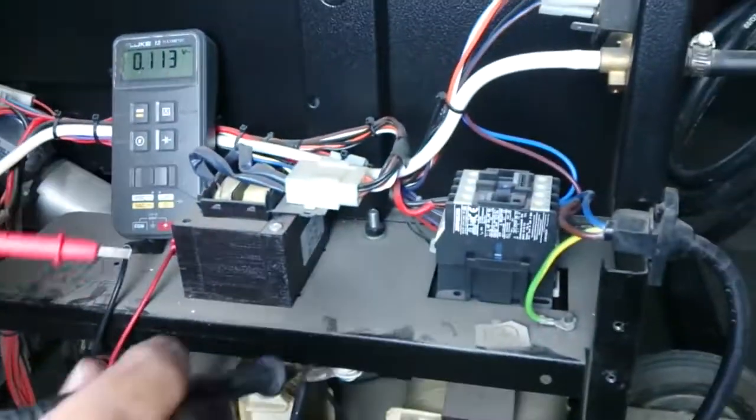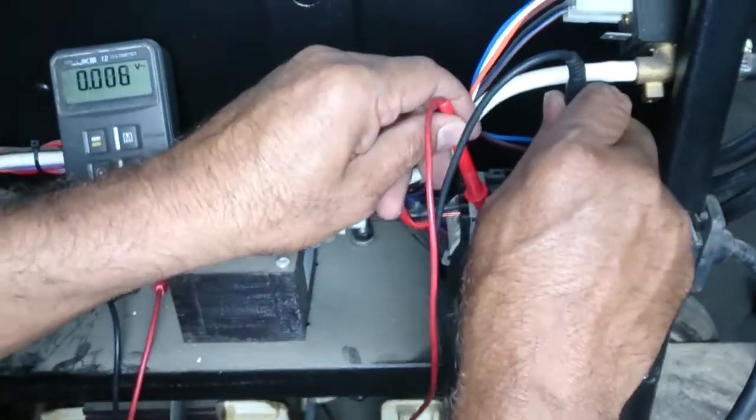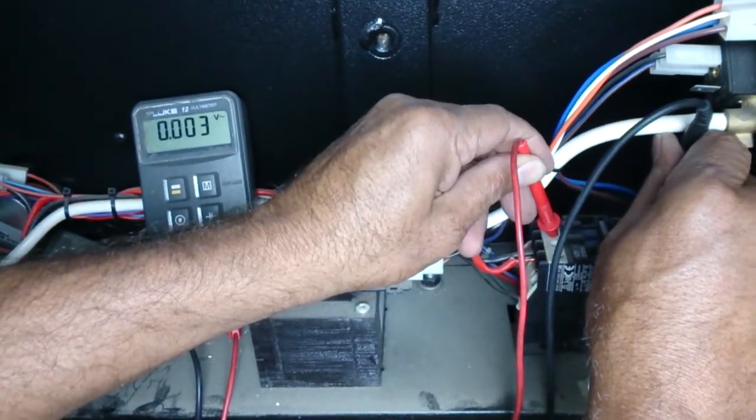Now what I'm going to do is check the terminals, in between terminals, for any voltage. All the terminals must be almost zero volts.